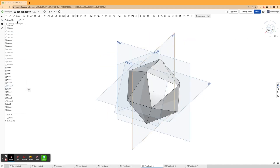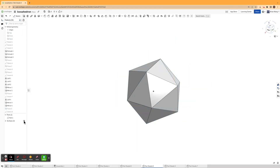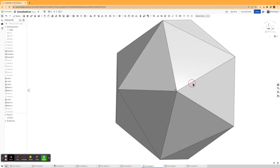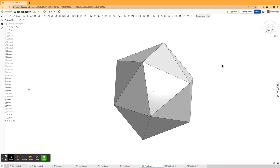I'll hide all the planes I've created, including the three original planes. And there we go — we have an icosahedron! If this video helped, please leave a like and subscribe. If you have any questions or comments, please leave a comment in the comments section below. Thanks for watching.